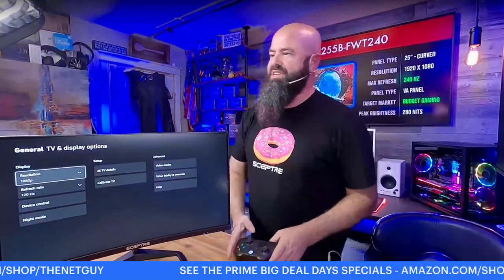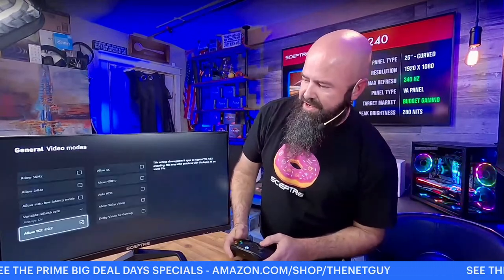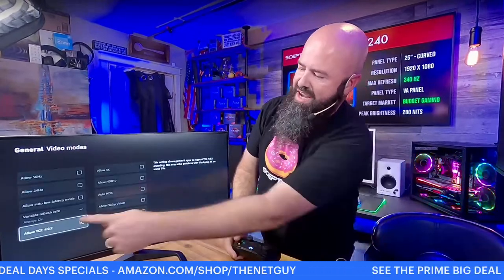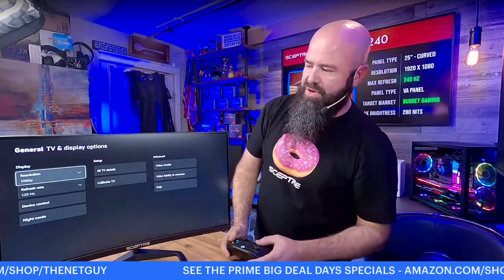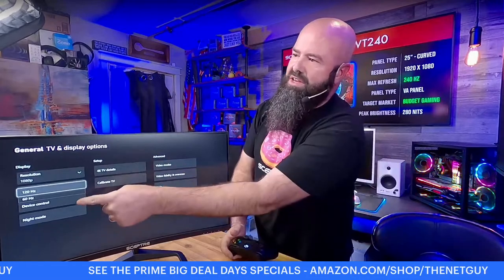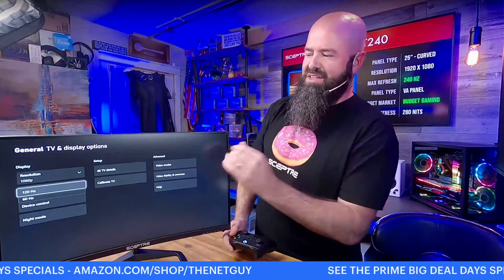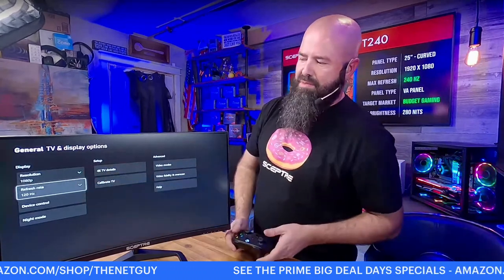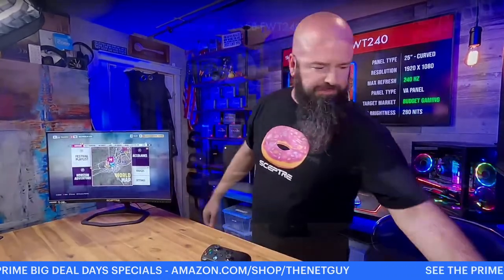Go to TV settings and Display Options, then over to video modes. It does have Variable Refresh Rate — FreeSync Premium is in this monitor. Go down to Refresh Rate and bump that up — it starts at 60 right out of the box, so make sure you change that to get the faster refresh rate in all your games. That's how you set it up for Xbox.